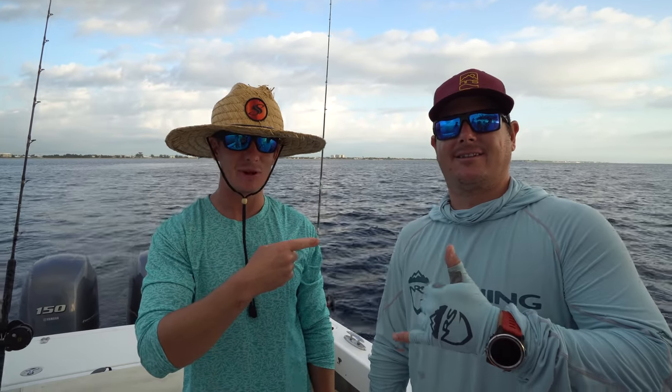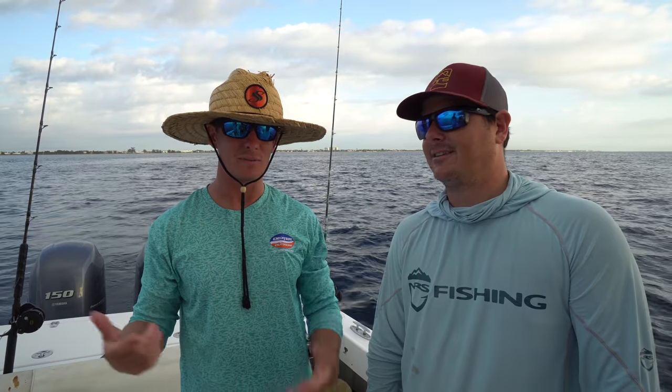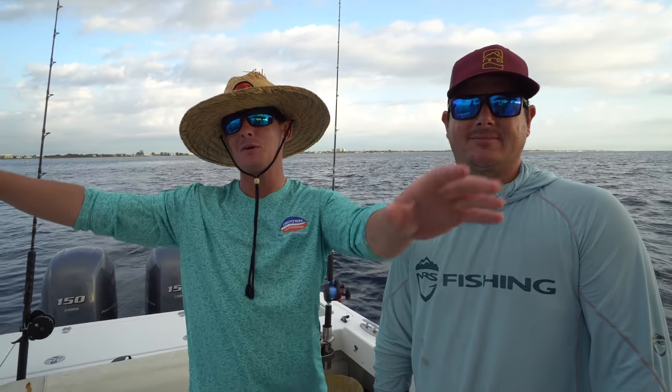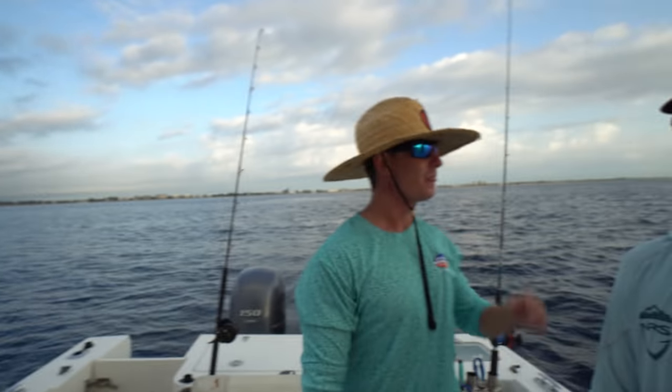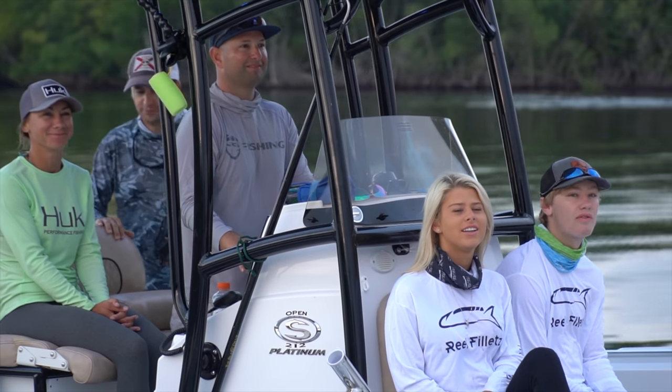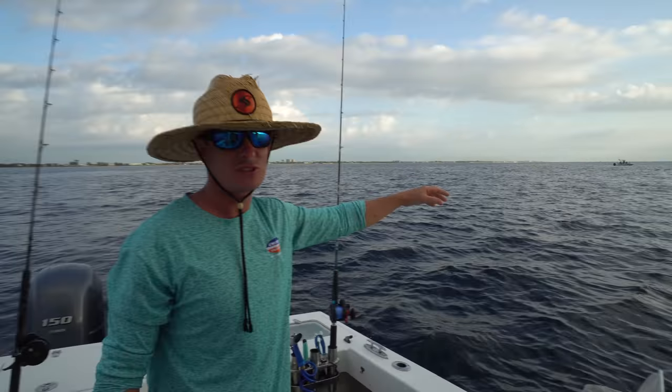Alright everybody, it's the next morning. Got my man Eric from Deep Blue Fishing Charters. You guys may recognize him from the kayak videos we did. We got the whole crew — we got David, Colby, Grant, and Carter on the boat. And then Matt is actually over there, and that's Bailey, Jen, and Slade and the rest of the crew. So we got a little friendly competition going on.